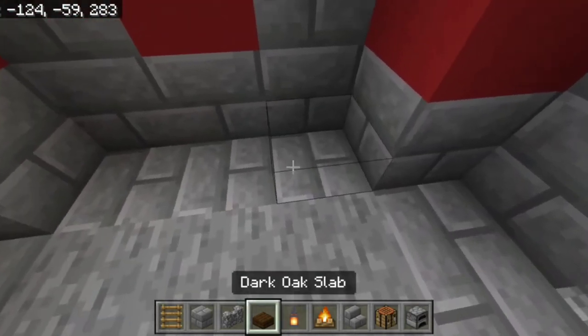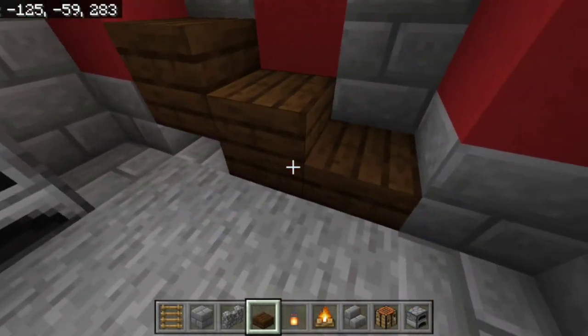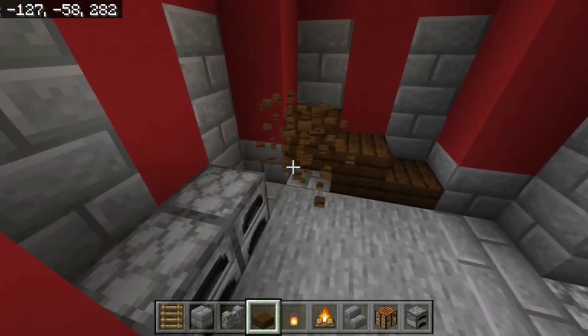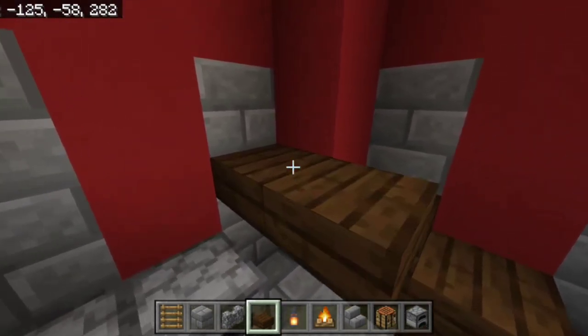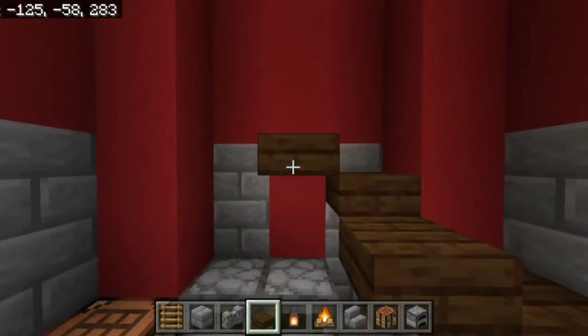Next, stair your way on up on this side. Place a step from the top here. Kind of stair-step your way on up — you'll get to a certain point where you turn around.